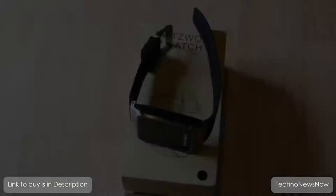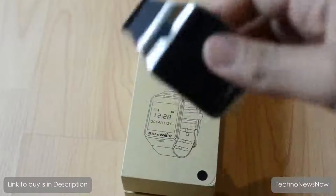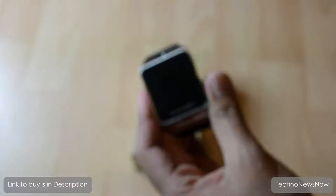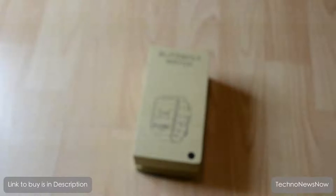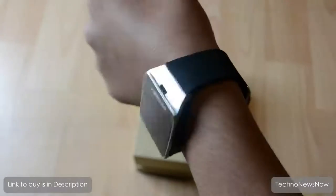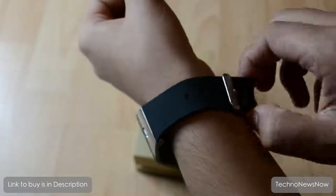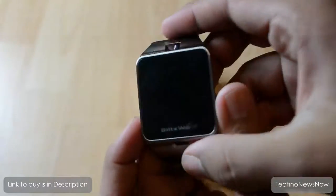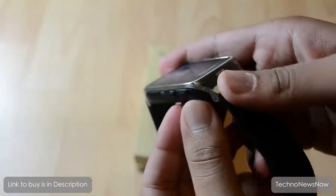Before we power it on, let me grab my phone - I need that to connect. Let's go ahead and power on the watch by holding the power button for about five seconds. Let me put it on first. It's quite hard to put on in front of the camera, but there we go. It's actually a really nice size watch - not too bulky, about a normal standard size, about the same size as a G-Shock.